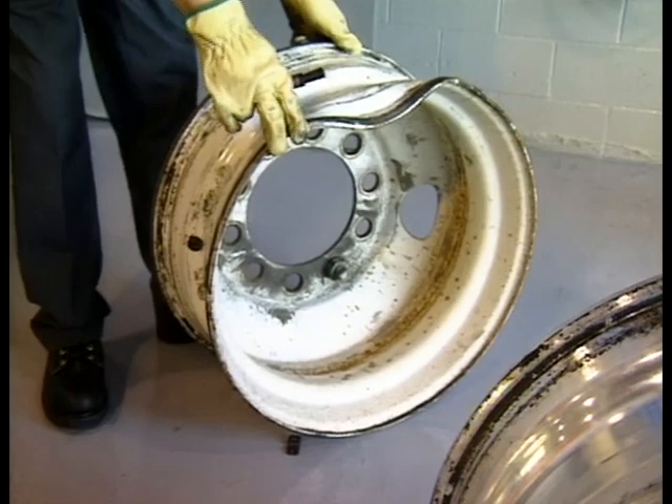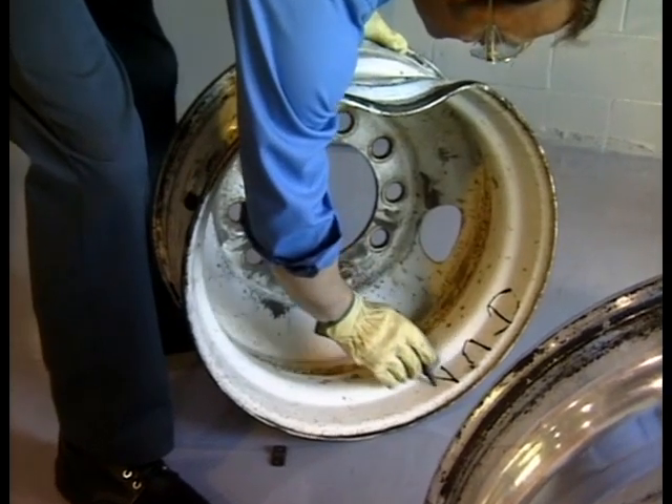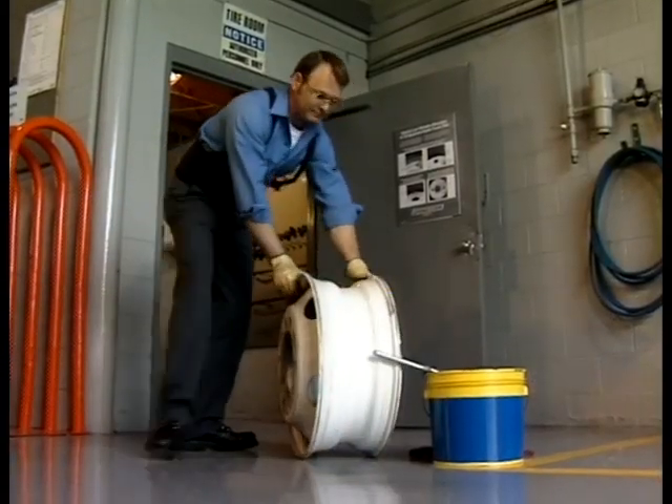As you clean the wheel, check it for cracks or any other damage. Truck wheels take a beating, and curb scrapes or worksite hazards can weaken the wheel structure. Don't let any evidence of physical damage go unnoticed or unattended.